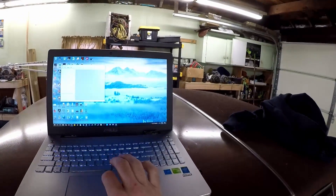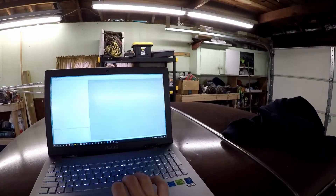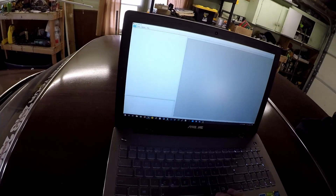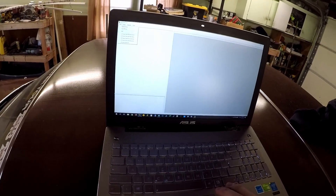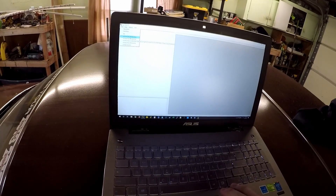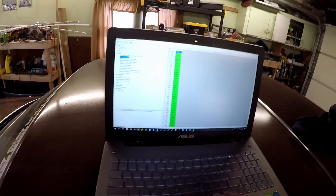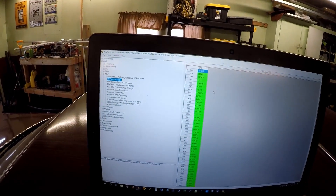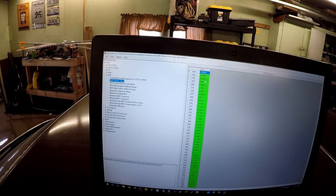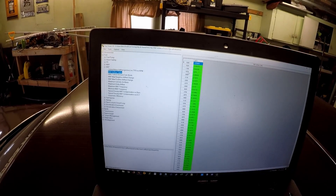I'm going to be working on the tune today, and to do that I'm going to use a program called TinyTuner. It's pretty basic but it's really powerful. I need to edit the mass air flow table, so what I'm going to do is pull up the old tune and just pull up this mass air flow table.